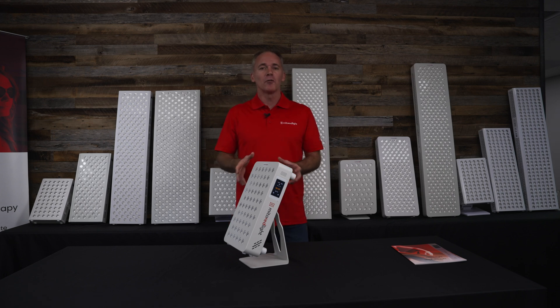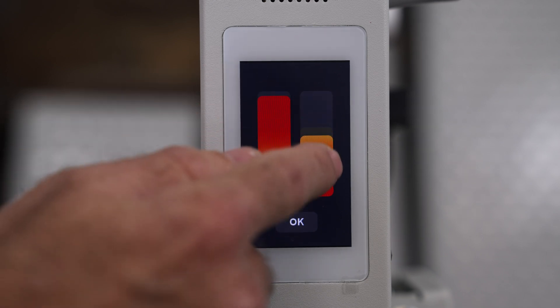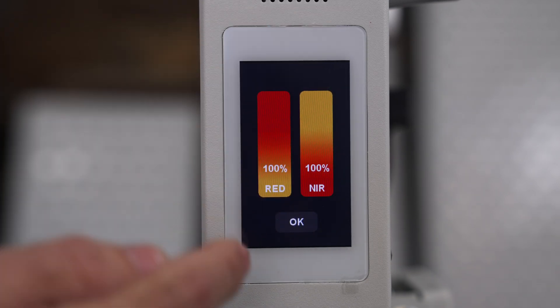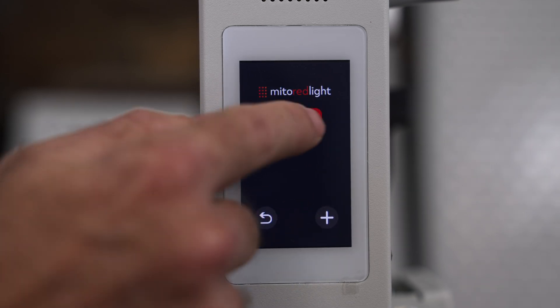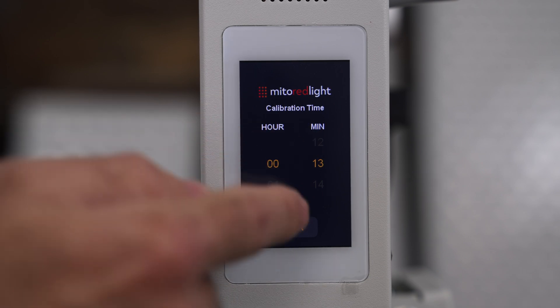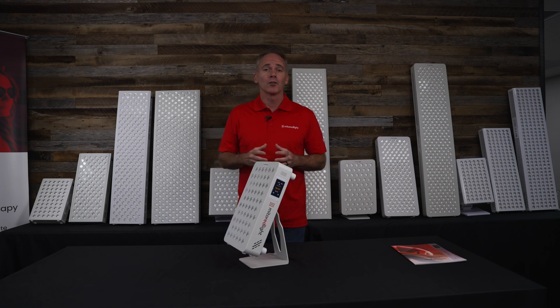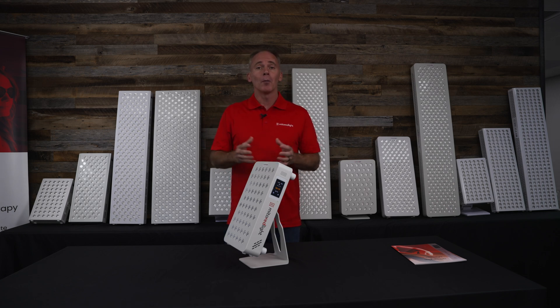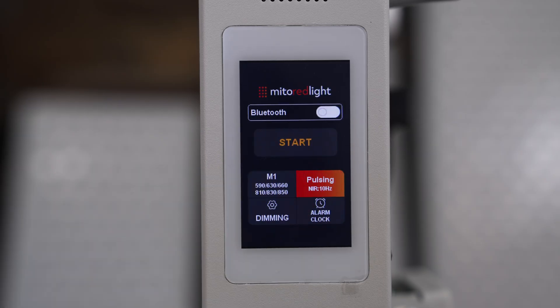Let's get into some of the actual functionality, because we've added a lot of features. One is brightness control — you have individual brightness control of both the red and the near-infrared. There's also an alarm function: you can set the clock within the device and set the light to turn on at any desired time. For example, if you have it on your nightstand and want to wake up to the glow of red light, set it for 7:30am and the light will automatically turn on for a soothing wake-up rather than a typical alarm clock.